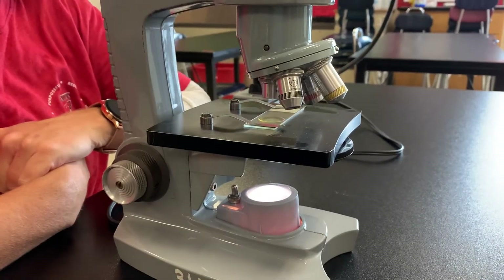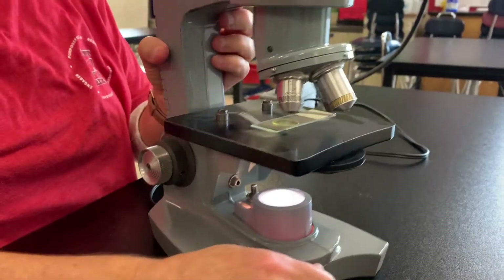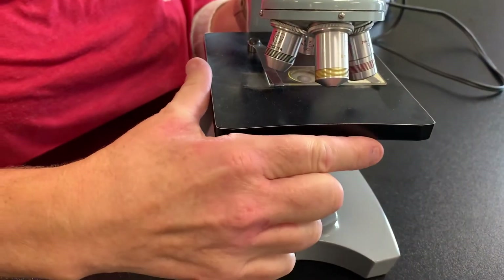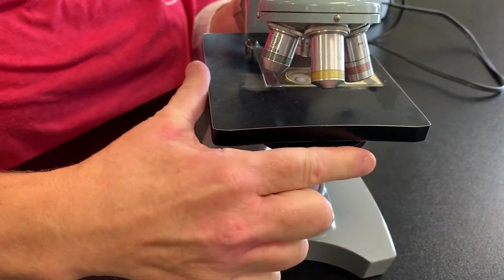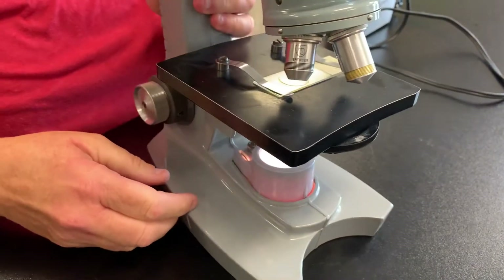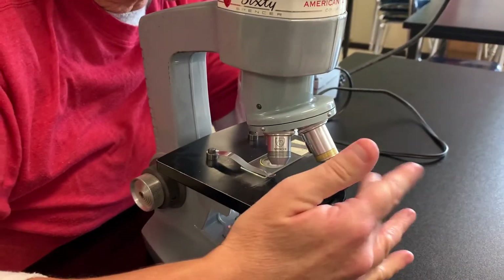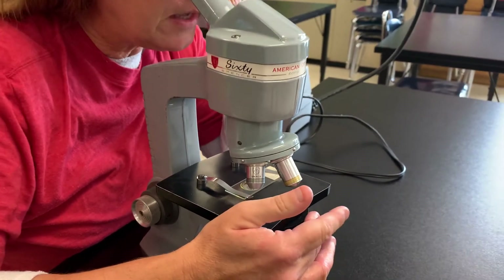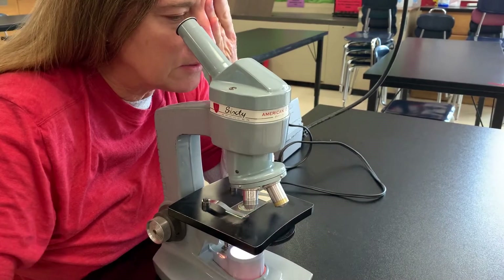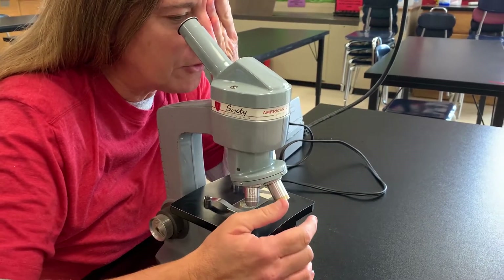Another feature you should know about this microscope is this adjustment here in the front. This is called the diaphragm, and the diaphragm can open and close and allow more or less light through your specimen. So while you are viewing, you can actually adjust the amount of light and decide what allows you to see your specimen the best and give it the most contrast.